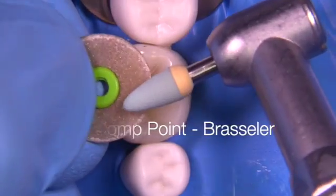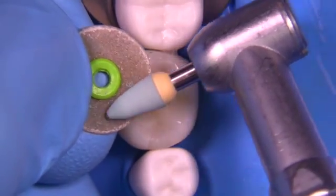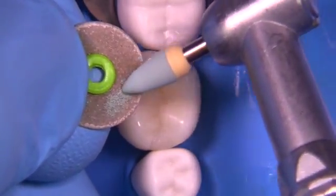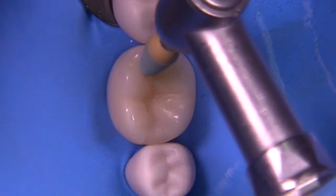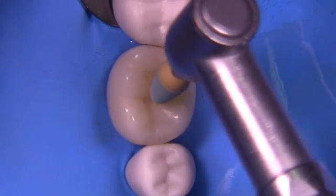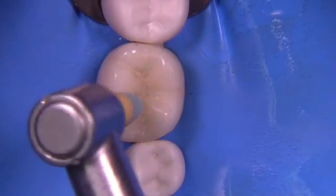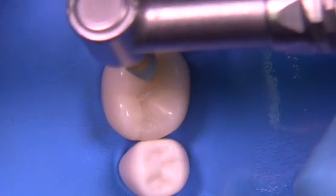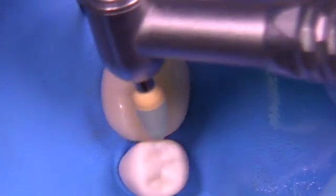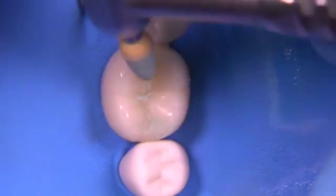Let's use a Diacomp point by Brasseler. Run this point — which is dull in this case — up against a disk like an OptiDisc coarse to create a new sharp point. These are expensive so it's nice to be able to get the most out of them. We're now going to use this in the groove areas. The primary purpose of points is to go after groove areas and not the convex surfaces. This is all being done at slow speed; if you're using electric, I think 10,000 to 20,000 RPM is appropriate.